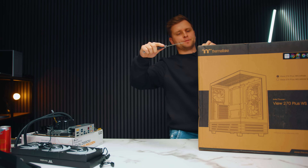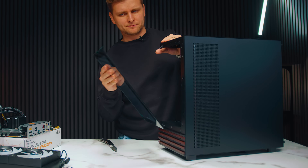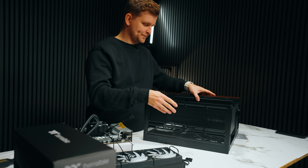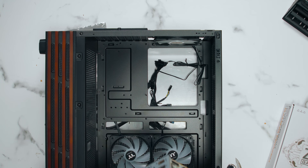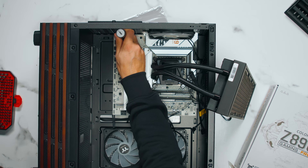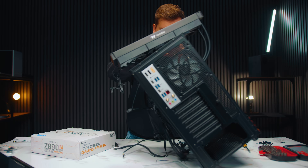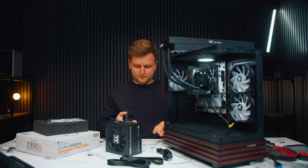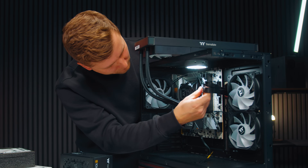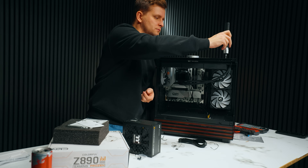The PC case we're using is the Thermaltake View 270 Plus WSARGB — a fish tank case, mid tower, that still allows ATX motherboards and a 360mm AIO. It comes with three included RGB fans, wood accents on the bottom, and there's a white version available as well. Because it's a fish tank, the front panel glass comes off, which makes building this PC very simple and easy. It's very important to install the power supply cables before the AIO is mounted on top of the case, because it's pretty impossible to access all the cables and headers on top of the motherboard after the AIO has been installed.